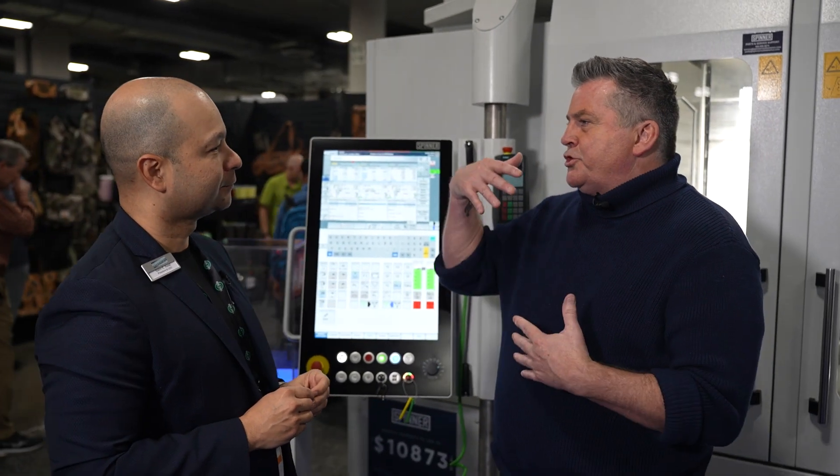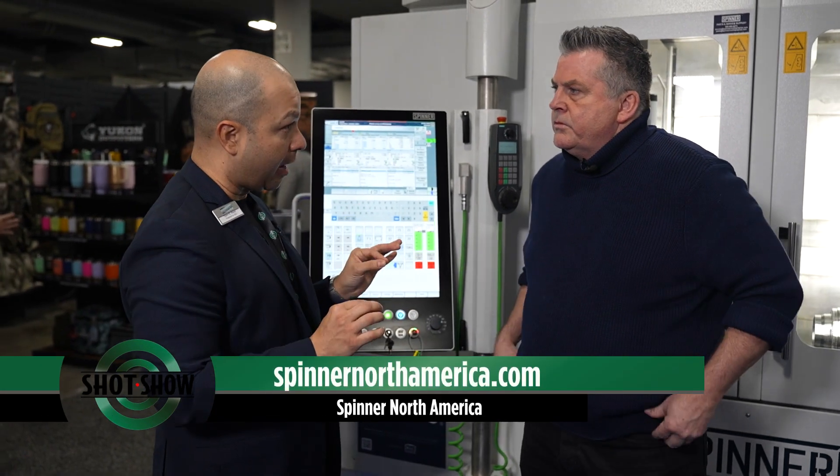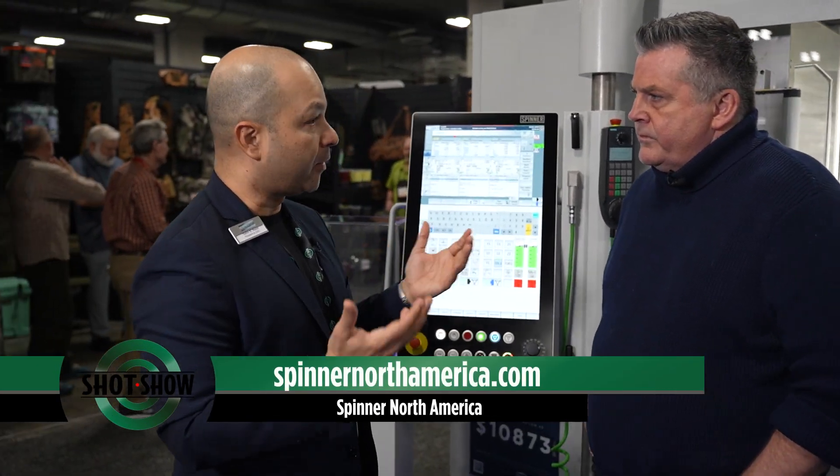How can people get in touch with you, not just here at SHOT Show, but also on the web? Our website for North America is spinnernorthamerica.com. From there you can access not only our full offering of machine tools, but our service and support and our applications engineering support. We also help customers — if they have a drawing and need to figure out how to do it, we'll help them with that.